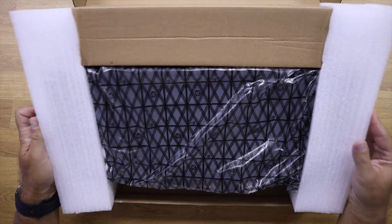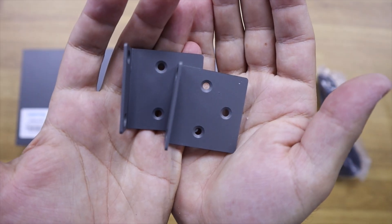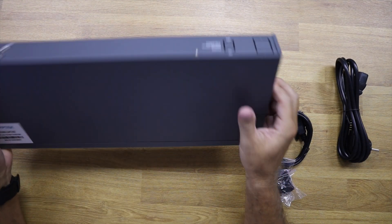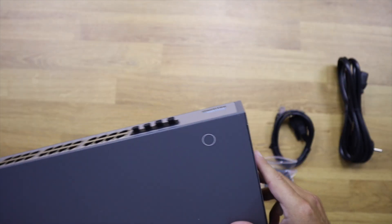It comes inside a simple box with a power cable, a serial cable, and rack mounting brackets. It's all made of metal — no plastics whatsoever — and it is very well built.